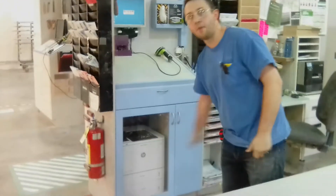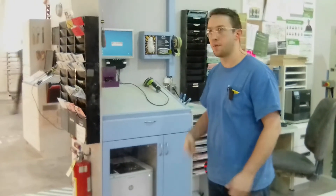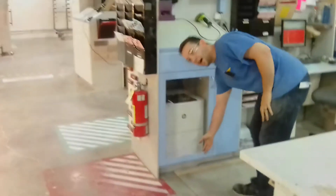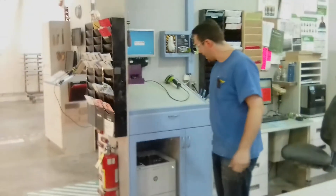I eliminated the bottom drawer to begin with, just because it was gathering a bunch of clutter and nobody ever went down there. And when we did need to grab something, we always had to bend all the way over. So I eliminated that entirely.